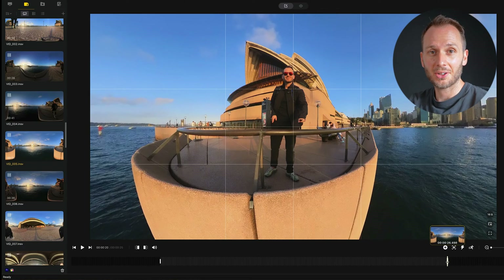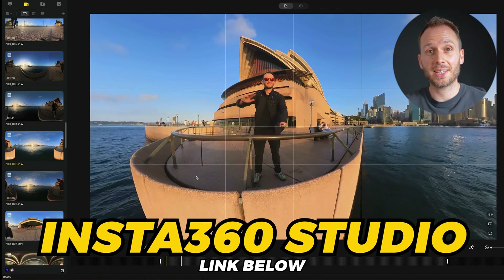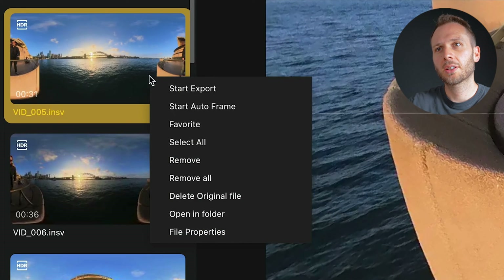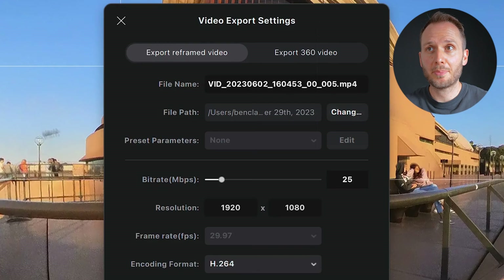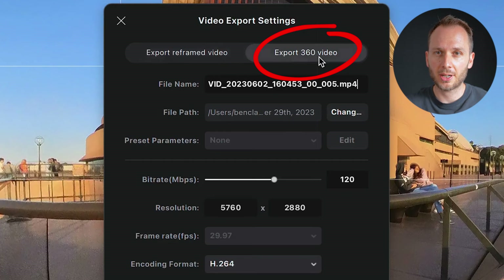If you want to watch back your 360 videos in VR inside the Quest 3, start by stitching your videos in your camera's software. If you're using Insta360 cameras, that will be Insta360 Studio. Right-click to export, and in the export menu, make sure you choose the 360 video option so it doesn't reframe your shot.